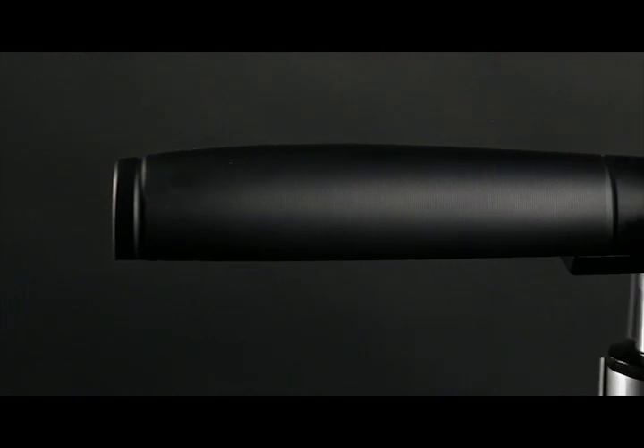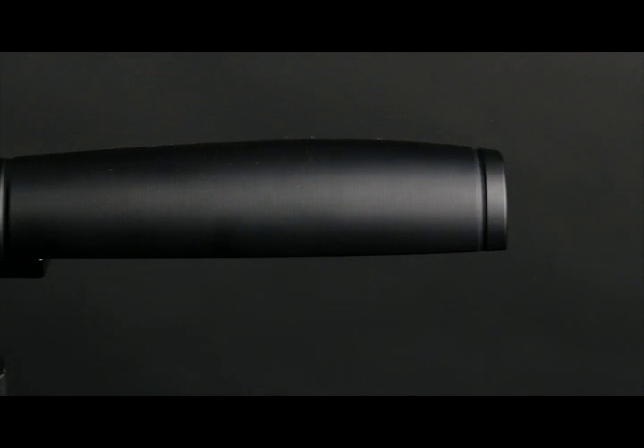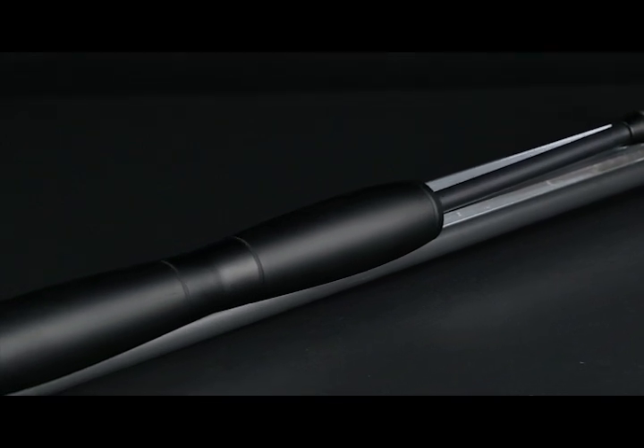The handle on Viaggio is a slightly smaller version of the Super Pistol Ultimate handle, which makes it the largest, most stable handle on a travel-specific pump. The handle slides off the barrel of the pump and onto the end cap of the piston for use, and slides back onto the back side of the barrel when not in use.